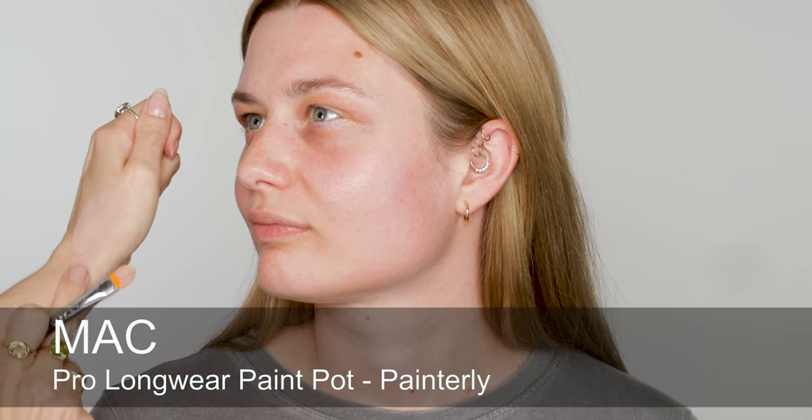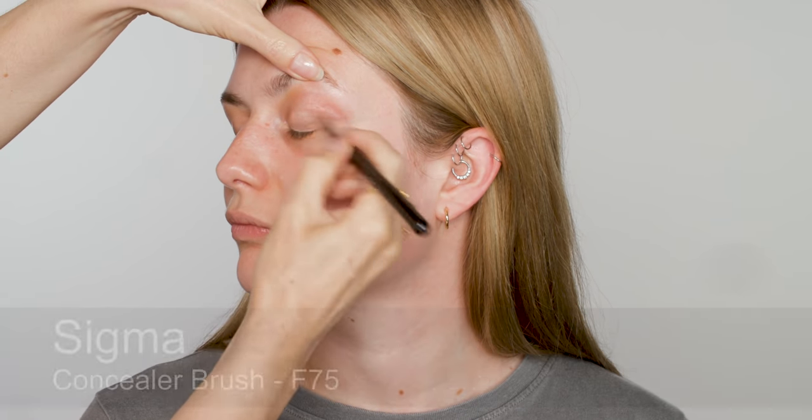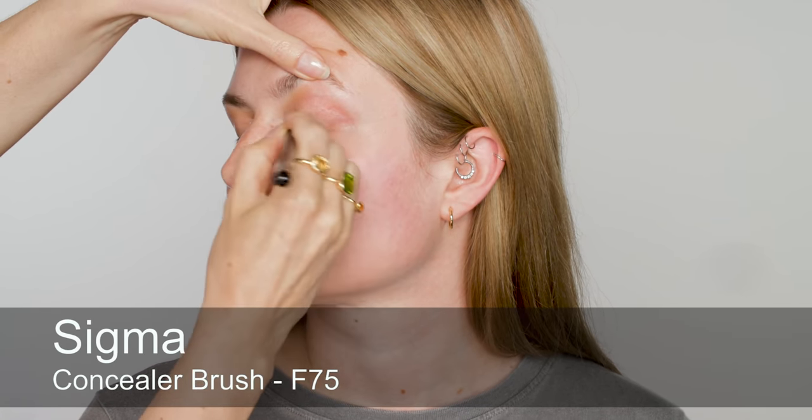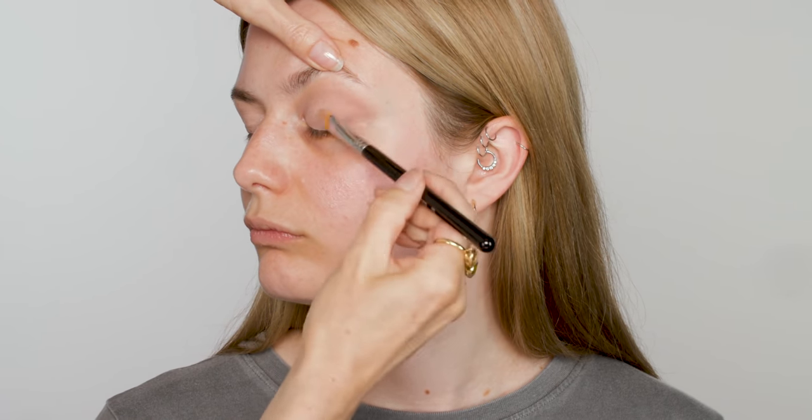So you're back in the chair, Olivia, having another look. How did you like it last time? I loved it. It was so different but I really liked it. Brilliant. So I'm starting with MAC Paint Pot in the shade Painterly. I'm going to use it all over Olivia's eyelids just to really even out the skin tone there. It's also a really good base for the powder eyeshadow. I'll just blend that all over and give that a minute to set.